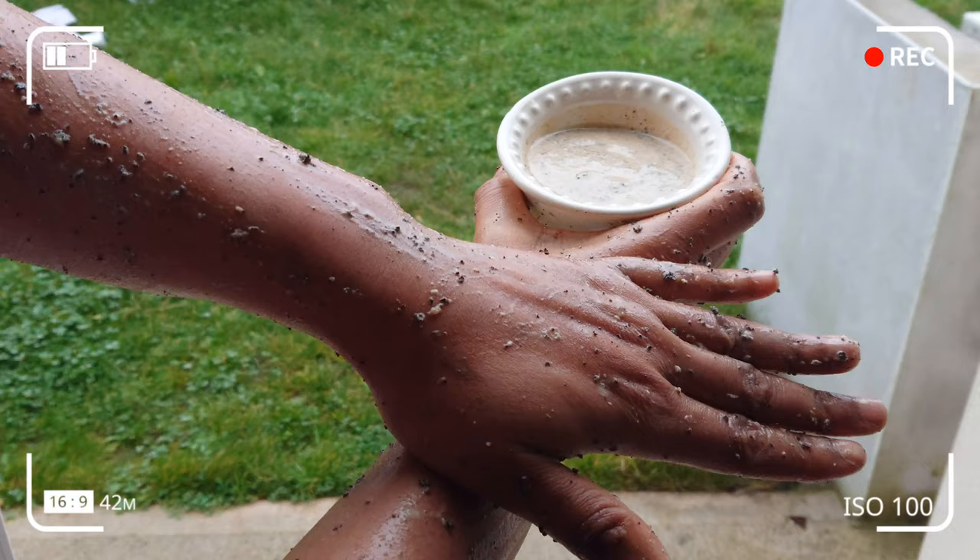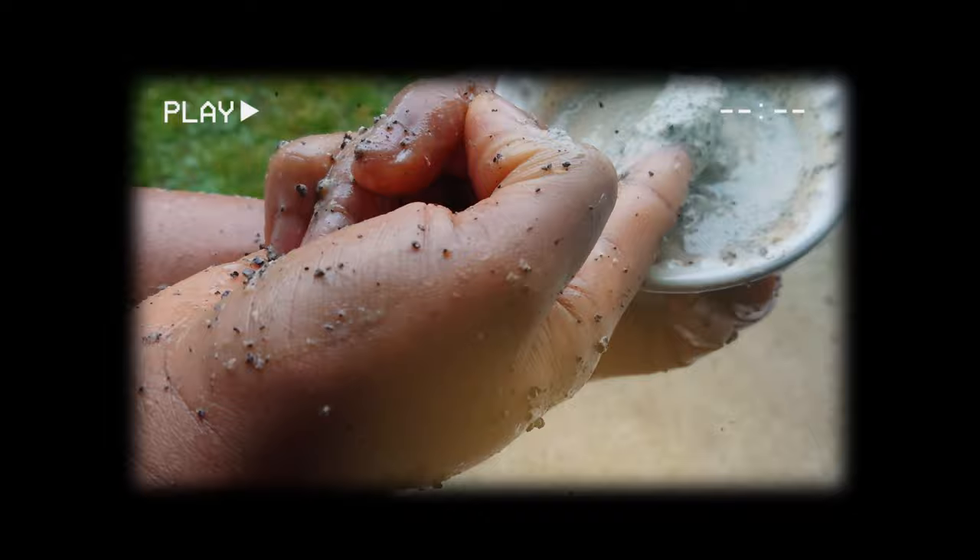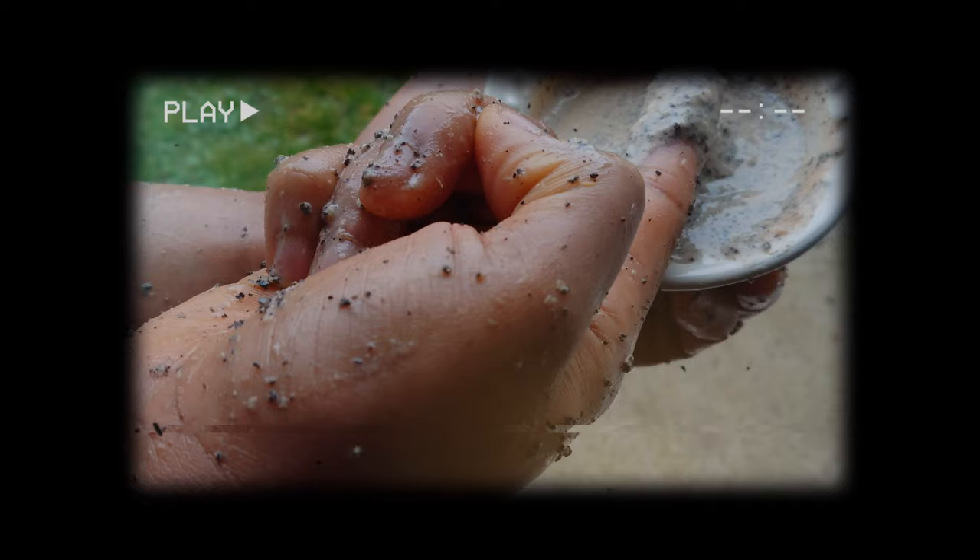Welcome back to my channel. In today's video I'm going to show you how to make papaya seed scrub. This scrub will help to plump and smooth your skin and also help to get rid of any dead skin cells. If you want glowing skin, try this papaya seed scrub.